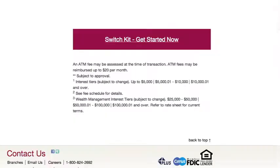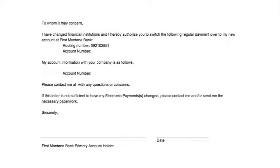Basically, the switch kit helps get everything started with your new account and creates forms to mail to close your old bank accounts. It all begins with a visit to one of our First Montana Bank branches where someone like me will help you open a new account.